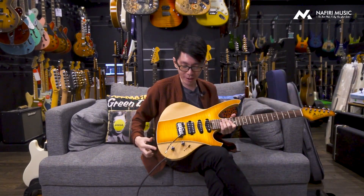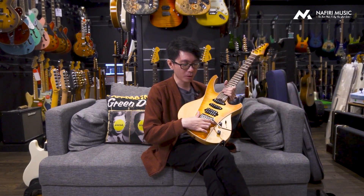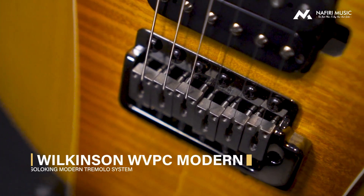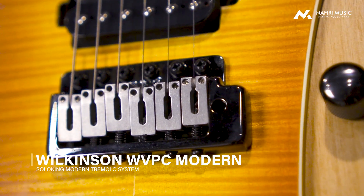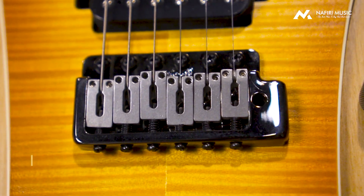Kalau kita bicara hardware lainnya, pertama-tama tremolonya menggunakan Wilkinson Modern Tremolo. Bukan yang abal-abal ya, Wilkinson itu dikenal dengan kualitasnya yang luar biasa.